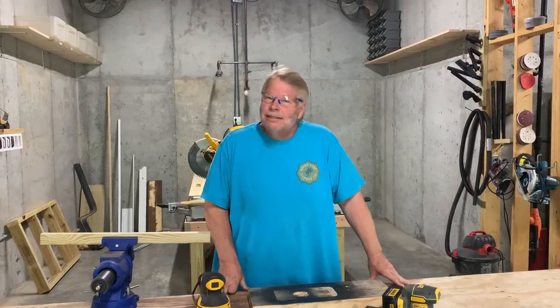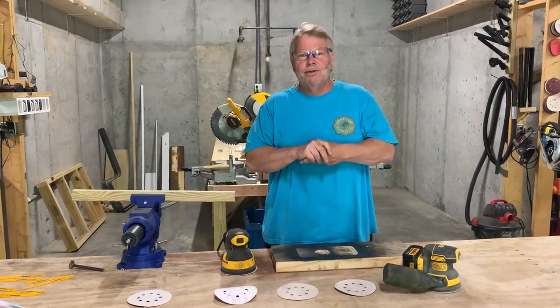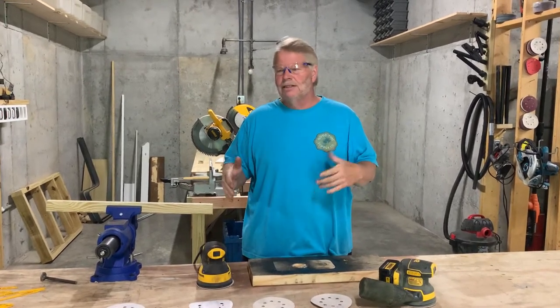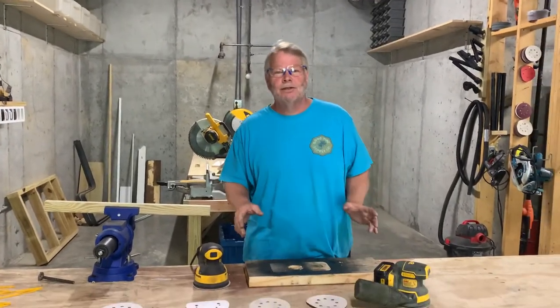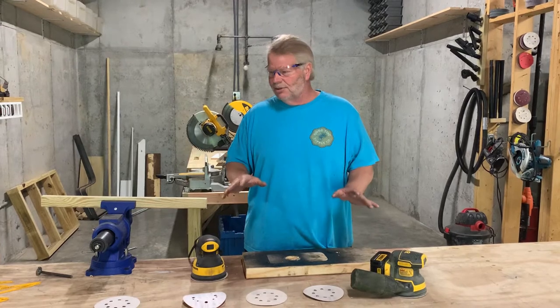Hi folks, Tim here again with TimsFaz.com covering our power tool series once again. If you're new to our videos, this is all the NCCER core curriculum and we're covering all these different power tools. If you're wondering why I'm not going more into depth, this is just an introduction to the tools. Some of our videos later on will be using these tools to build some neat things, so stay with us. But today we're going to cover two different tools.